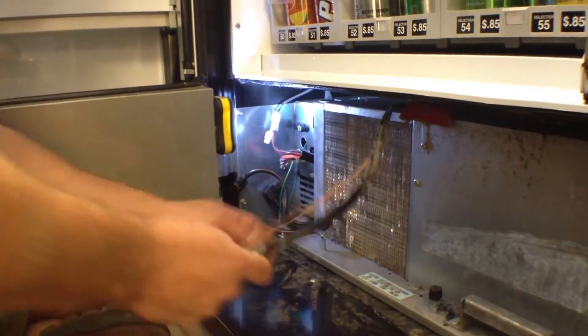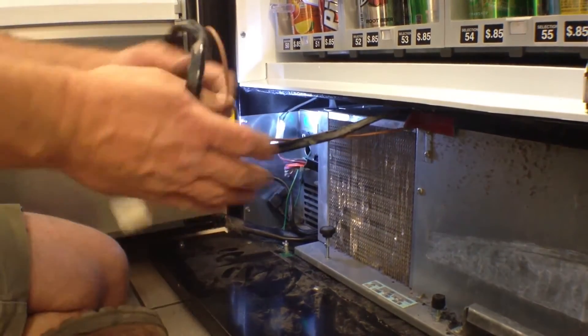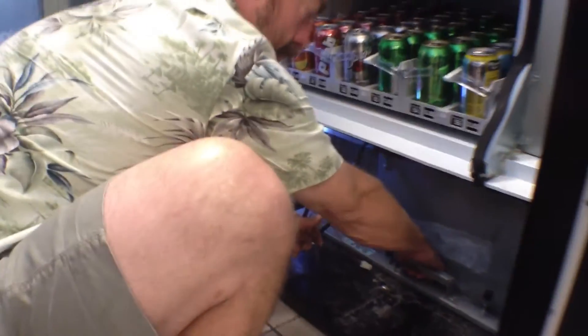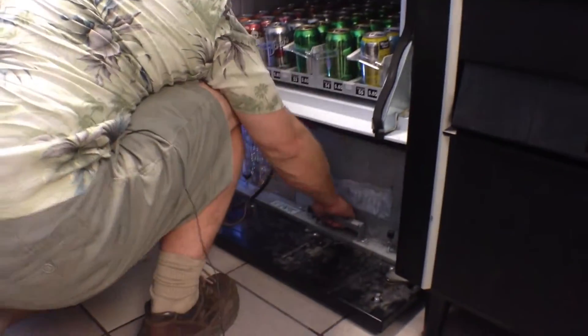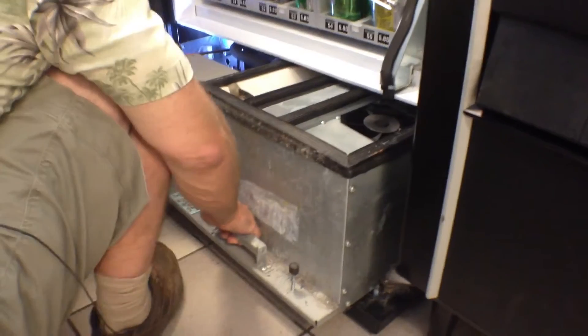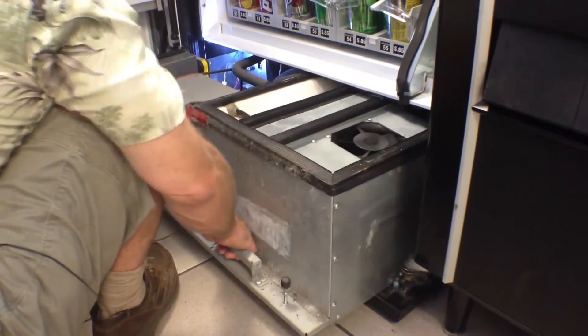Once that's done and all the wires are carefully moved out of the way, you can grab this handle and just lift and slide it out of the machine, being careful not to catch any wires on the way out.